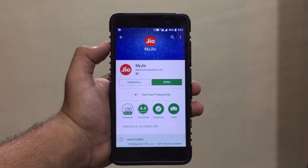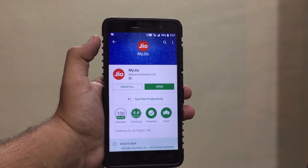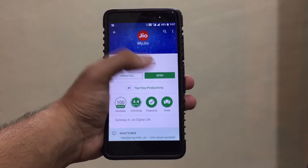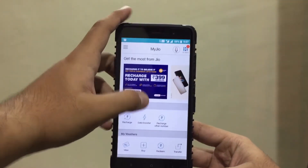Firstly, what you need to do is go to the description and download the MyJio app. If you have it already, get it updated — the link is in the description below for the update as well. Once you install it, go and open it.